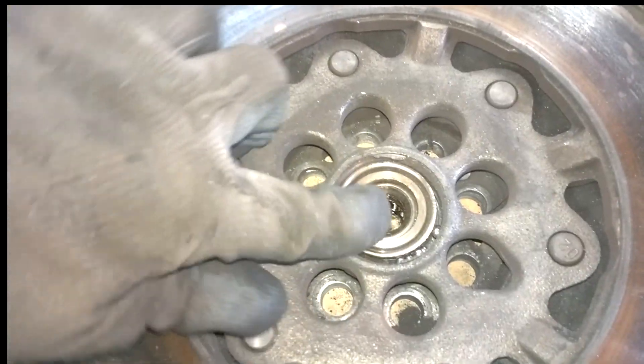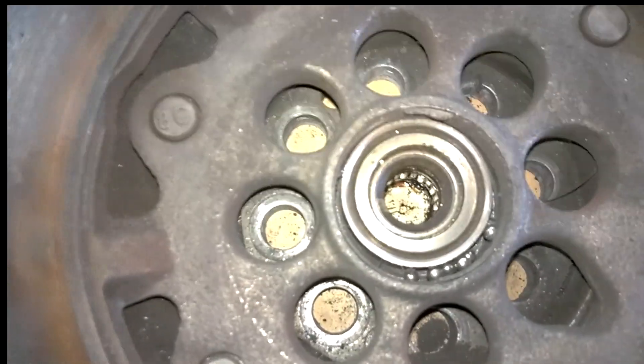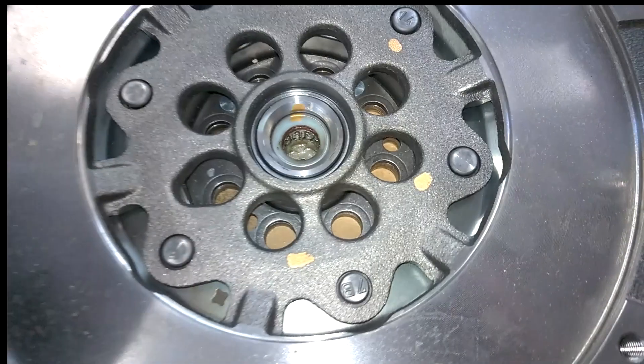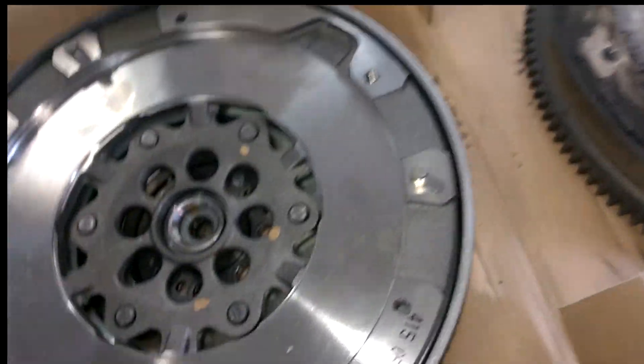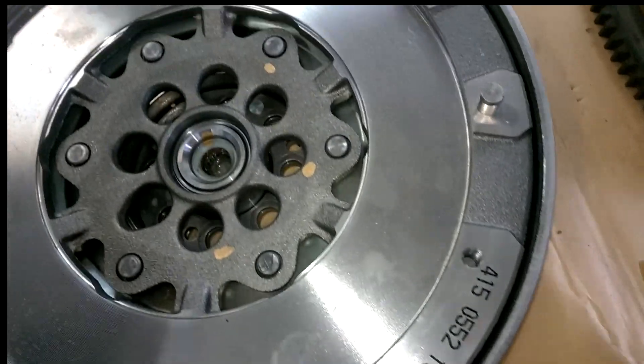I have the old dual mass flywheel now out on the bench. As you can see — I showed this when I was in the vehicle — it is completely flogged out there at the bearing, completely gone. And the bearing is new and intact in this new dual mass flywheel obviously. So the next procedure is putting this back up into the vehicle.